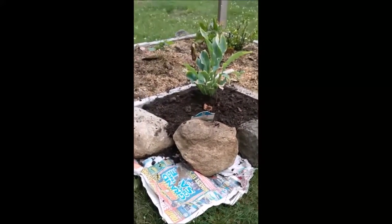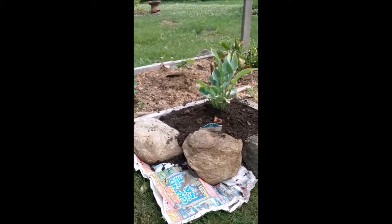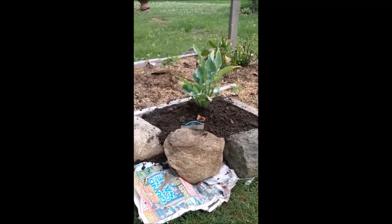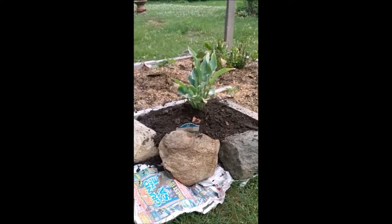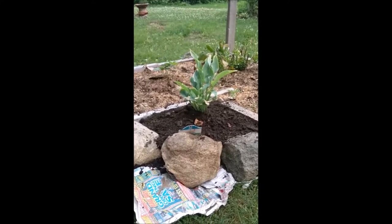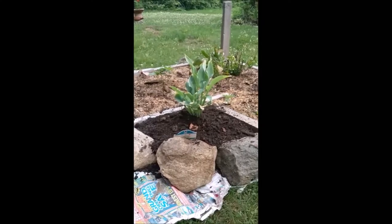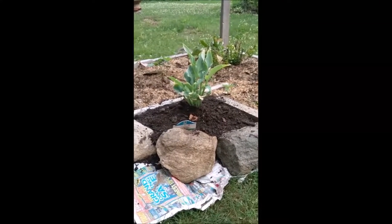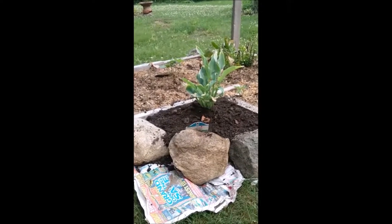To do a quick garden in my yard, all I do is get some newspaper. You could also use brown paper that I usually pick up at the stores — especially at a big box store where they have cases of water, they usually have some brown paper between them. Whenever I see them I pick them up because I use them to do quick gardens in my yard.